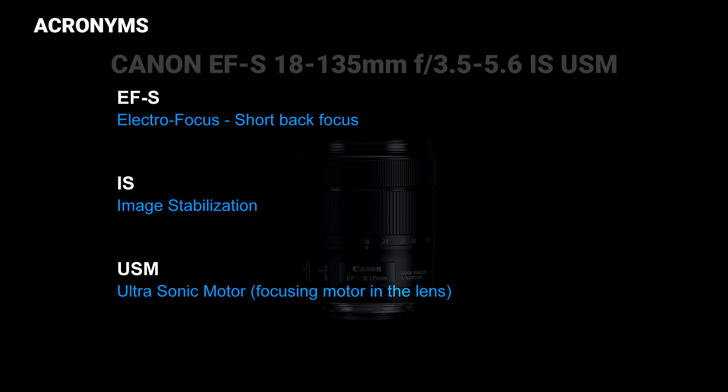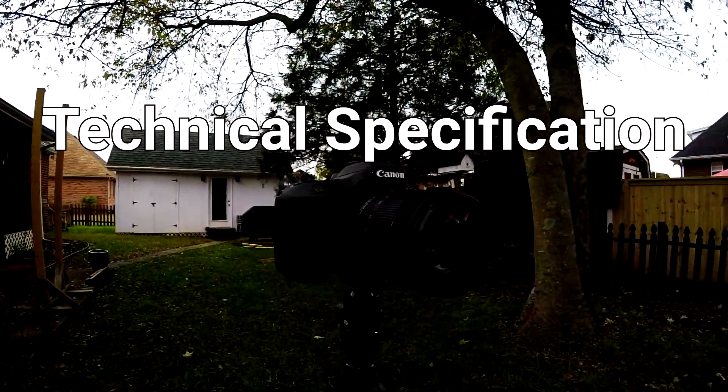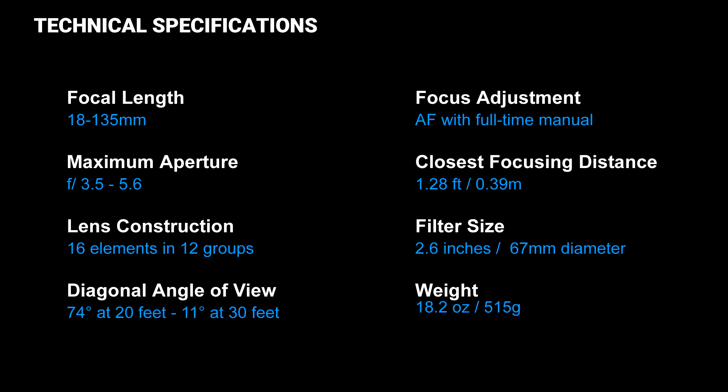Breaking down all the acronyms: EF-S stands for Electro Focus Short Back Focus, IS is Image Stabilization, and USM stands for Ultrasonic Motor — that's the focusing motor inside the lens. Looking at the technical specs, we have an 18-135mm focal length, an f-stop range of 3.5-5.6, and it is constructed of 16 elements in 12 groups. Its closest focusing distance is 1.28 feet, a filter size of 67 millimeters in diameter, and it weighs 18.2 ounces or 515 grams.